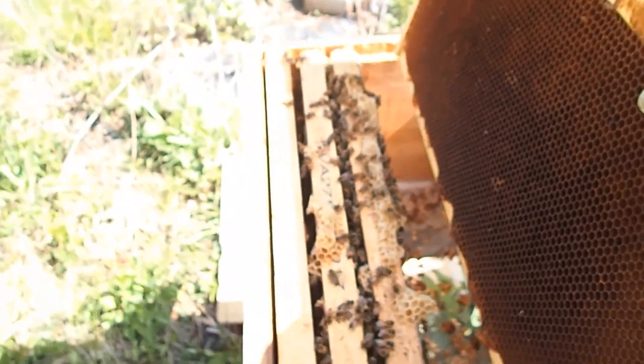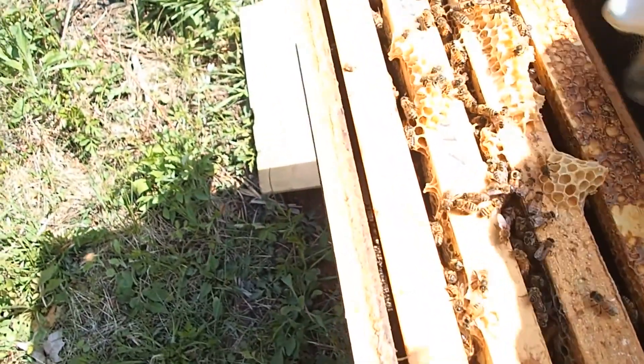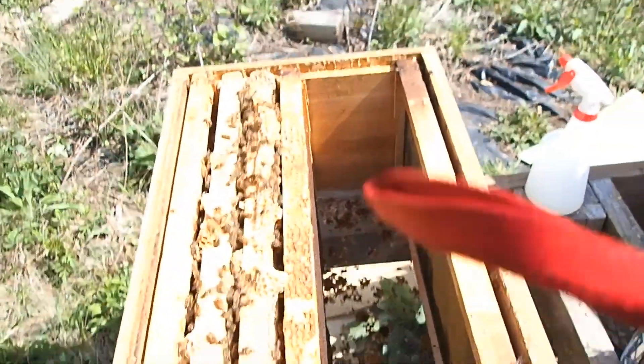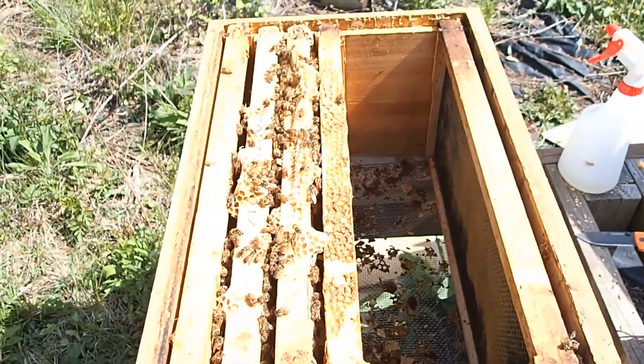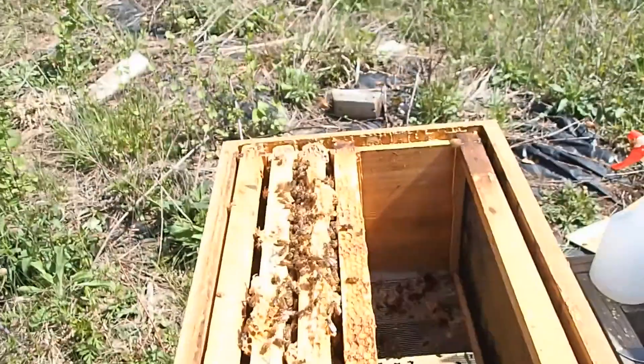We're going to take this empty frame and put it in the middle so that the bees will fill this frame and be less likely to swarm. It's a little weird, but that's what he suggested. So we're going to put that one in the middle because the bees tend to congregate in the middle.